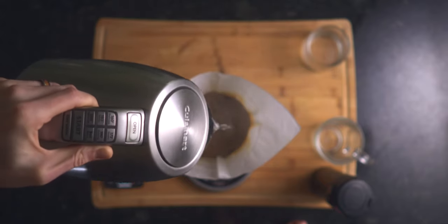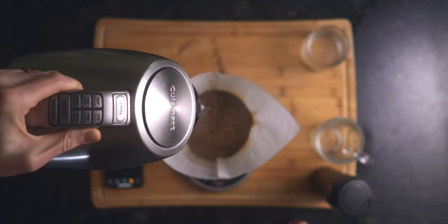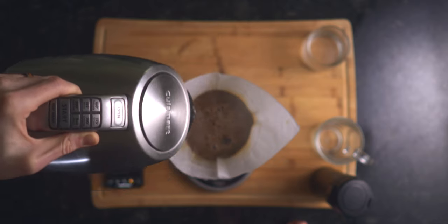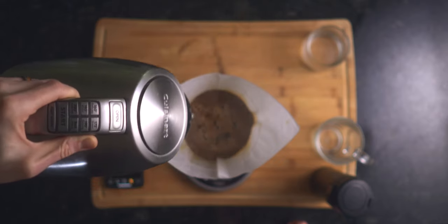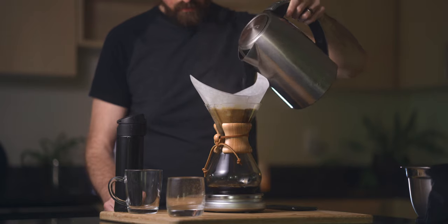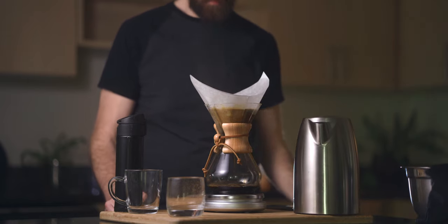You'll want to test different water temperatures based on the coffee beans that you're using, but I found around 200 degrees Fahrenheit works best for most everything. Once you've hit 375 grams on your scale, let the coffee sit and drip through until you reach around the two or two-and-a-half minute mark.